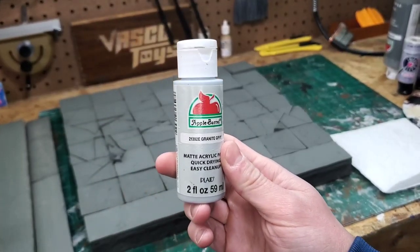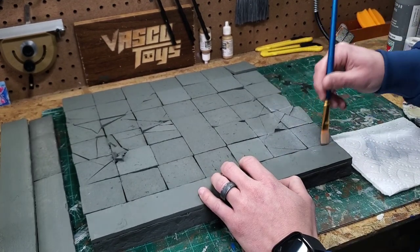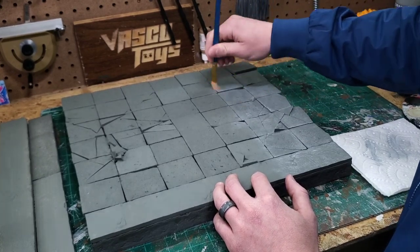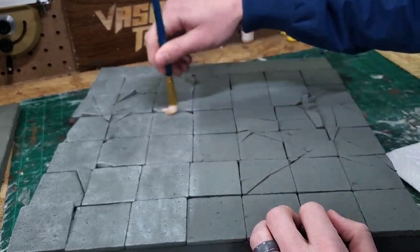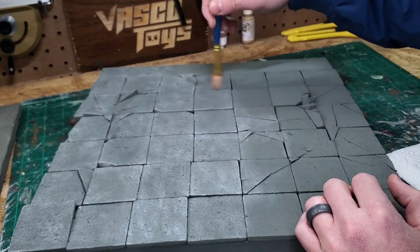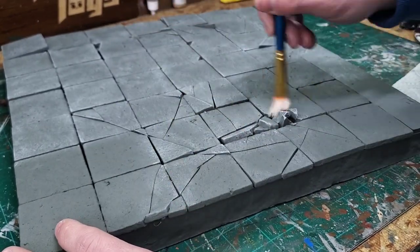For my second coat I'm going to use Granite Gray by Apple Barrel. For this coat I am going to be using a technique that I use sparingly, which is dry brushing. Basically all you need to know is that you apply some paint to a brush, wipe most of it off on a paper towel, and then apply it to the diorama — applying as little paint as possible to get a really good weathered, dirty effect. Using this technique is going to allow me to lighten the overall piece while letting the color from the previous base coat and the shadows come through. It's going to look particularly cool around all the cracking and damage.